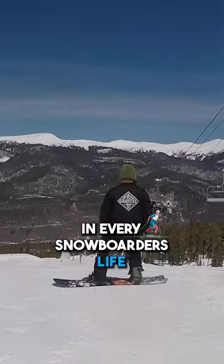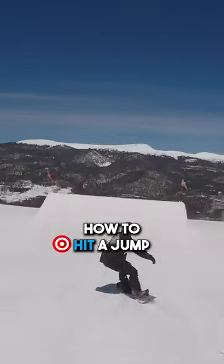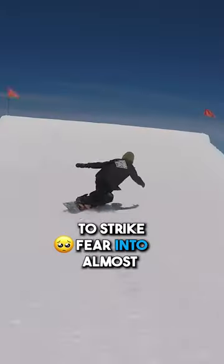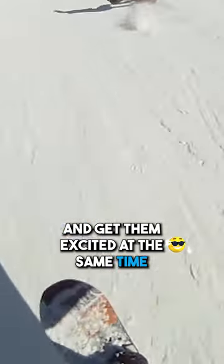There comes a time in every snowboarder's life when it's time to learn how to hit a jump — the one thing that is sure to strike fear into almost every snowboarder's heart and get them excited at the same time.